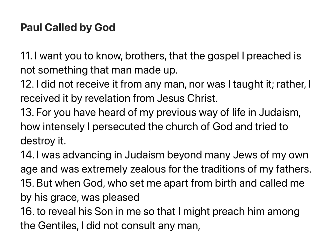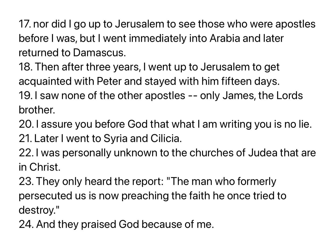For you have heard of my previous way of life in Judaism, how intensely I persecuted the church of God and tried to destroy it. I was advancing in Judaism beyond many Jews of my own age, and was extremely zealous for the traditions of my fathers. But when God, who set me apart from birth and called me by his grace, was pleased to reveal his Son in me, so that I might preach him among the Gentiles, I did not consult any man, nor did I go up to Jerusalem to see those who were apostles before I was. But I went immediately into Arabia, and later returned to Damascus.